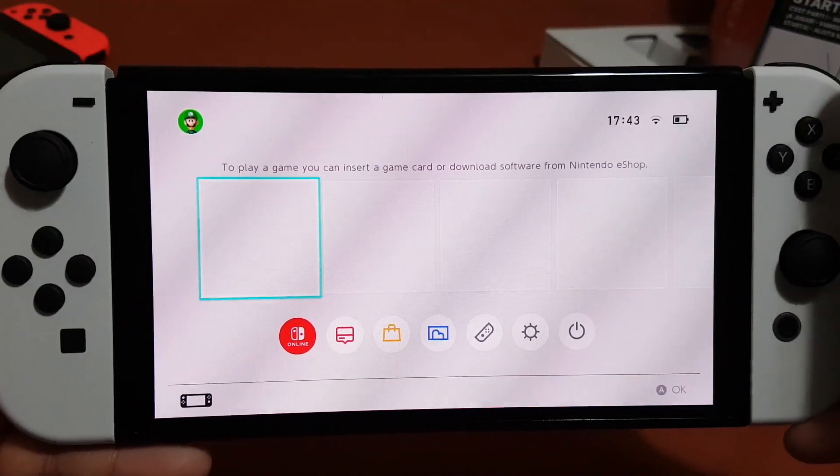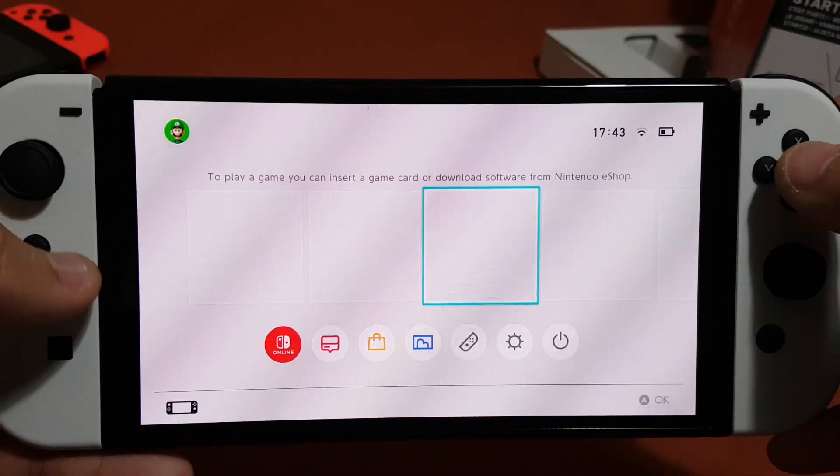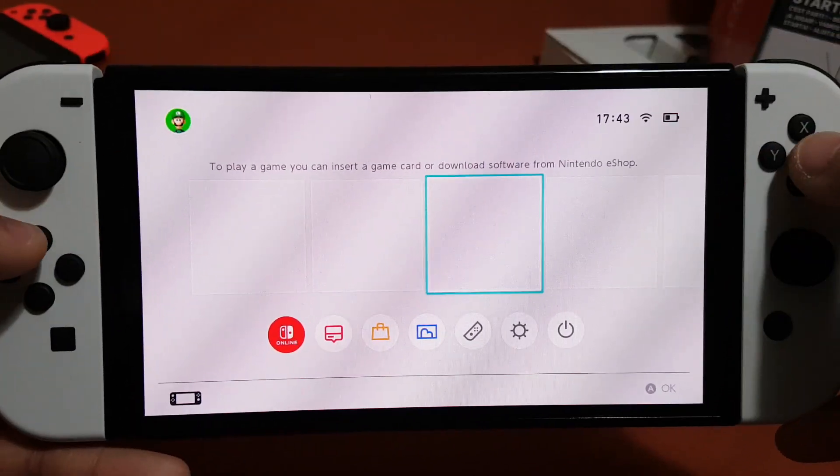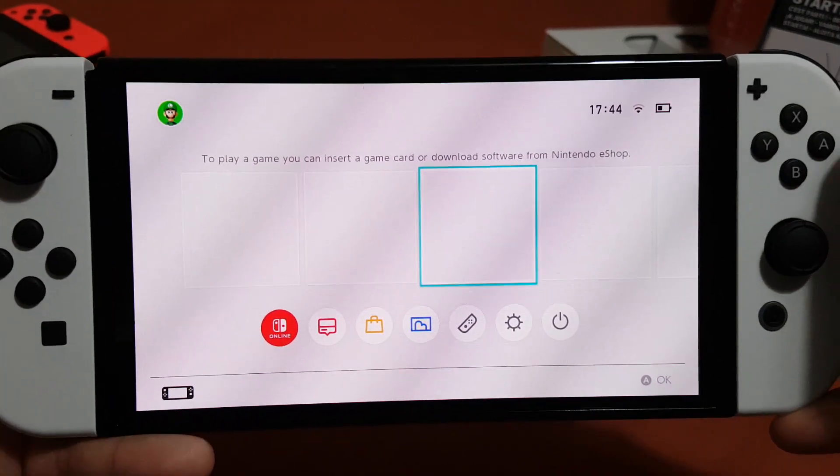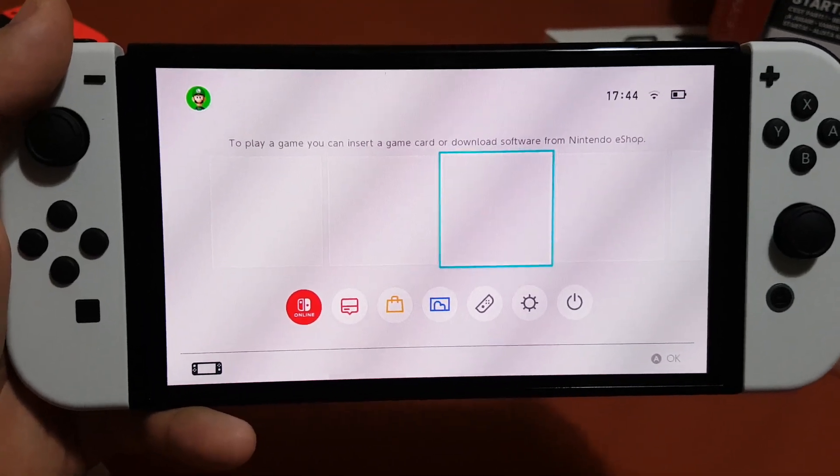I'll try to make a gameplay video soon on the Nintendo Switch OLED. Thank you for watching — please do like and subscribe. Bye!